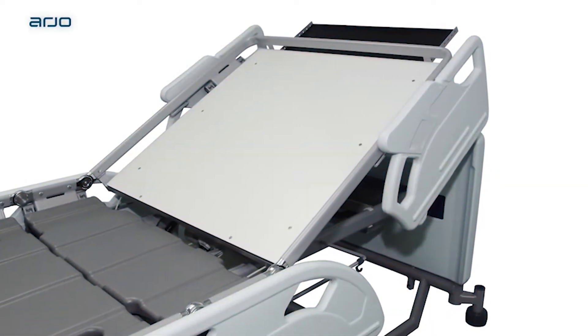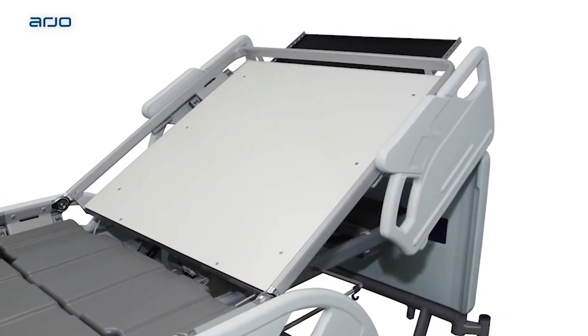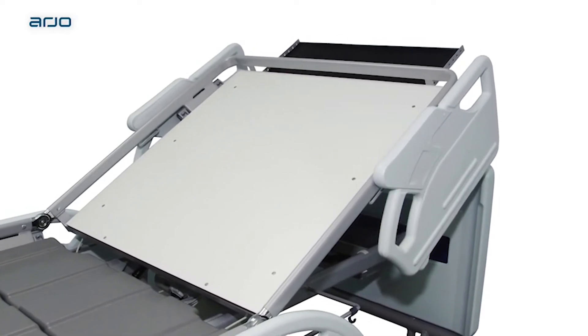X-ray cassette tray. An X-ray cassette tray is available on all Enterprise beds, allowing thoracic X-ray photography with a backrest at any angle and without the patient moving from the bed.